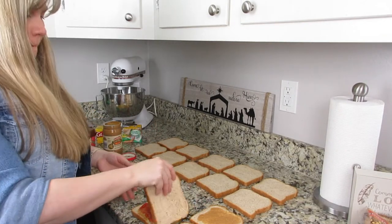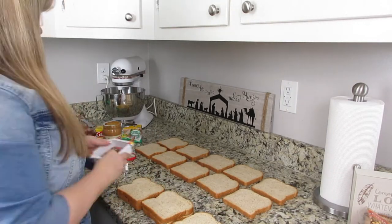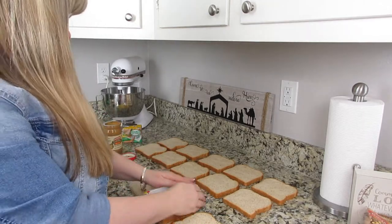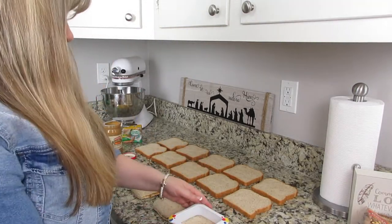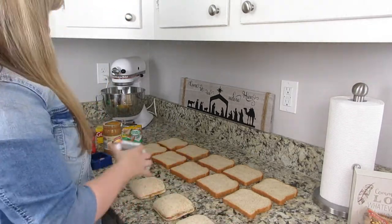I put them in little bags — I actually got these bags from the Dollar Tree because I forgot to buy sandwich bags at the store, but they worked just fine. I just made sure I got all the air out of them and it worked beautifully.